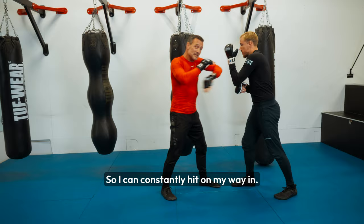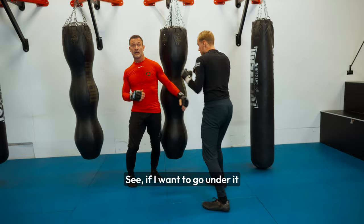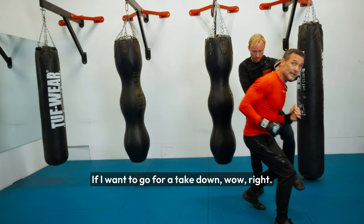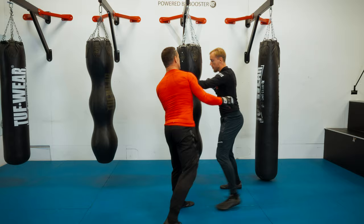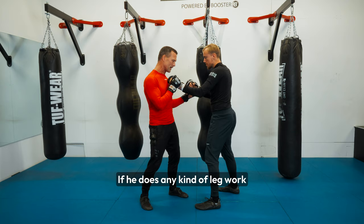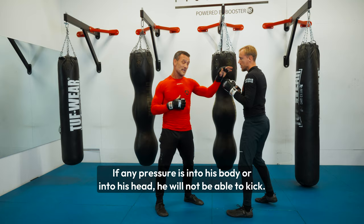If I want to go circular around either arm — strike. If I want to go under it — strike. If I want to move his hands down — strike. It's not that easy for him. If he goes for a takedown — strike. If he wants to give an elbow — strike. A low kick — strike. Even if he hits me in the body while doing a low kick, it still works. If he does any kind of leg work — strike. Any pressure into his body or head, he will not be able to kick.